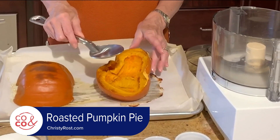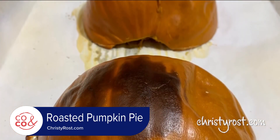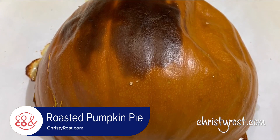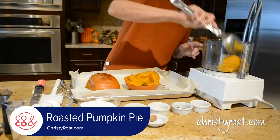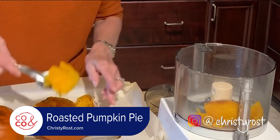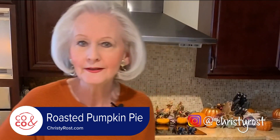Slice your pie pumpkin in half. Scoop out all the seeds and the pulp, and turn it upside down on a baking sheet lined with parchment paper. Roast that at 400 degrees for about 40 to 50 minutes until it's nice and soft, and then scoop out all the pulp. Put it into a food processor and puree it until it's really smooth.